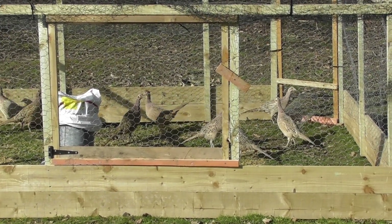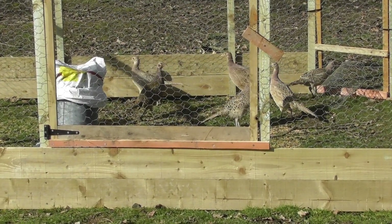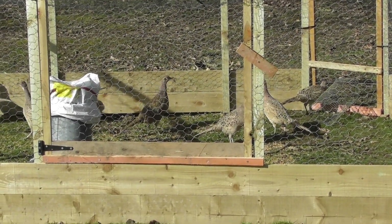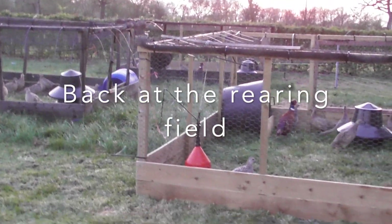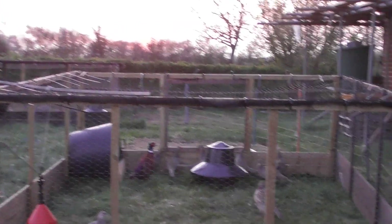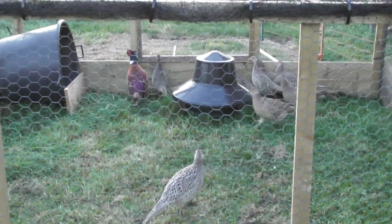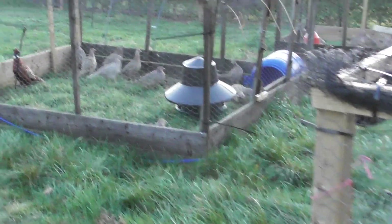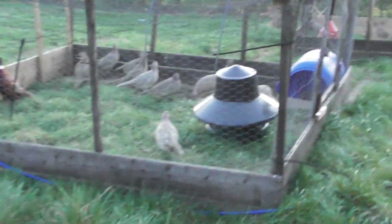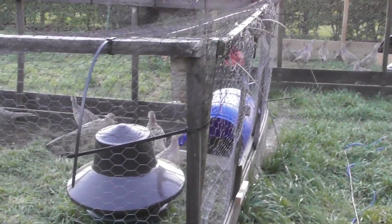Just returned back to one of the catchers this morning, so now turned it off. After I've been to the shoot and caught the hens up, I bring them back here and I put them into a pen with one cock per nine hens for the egg laying.